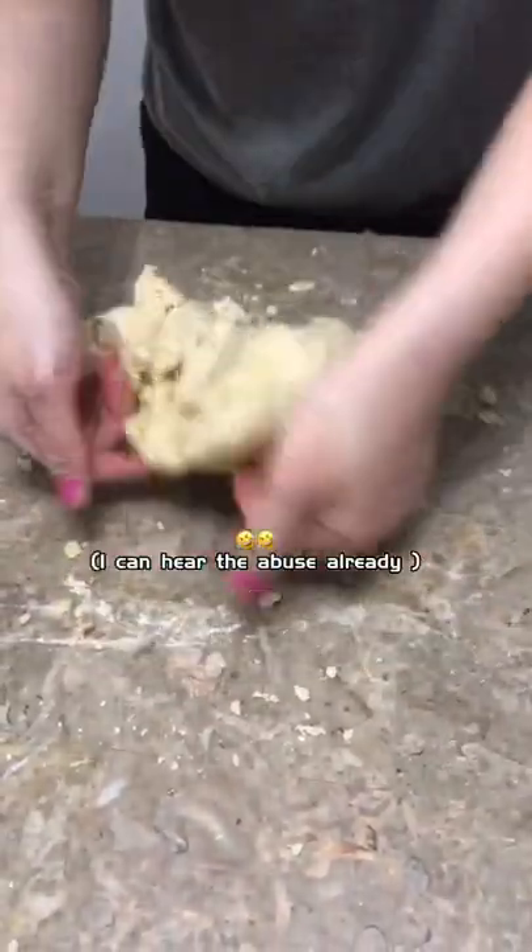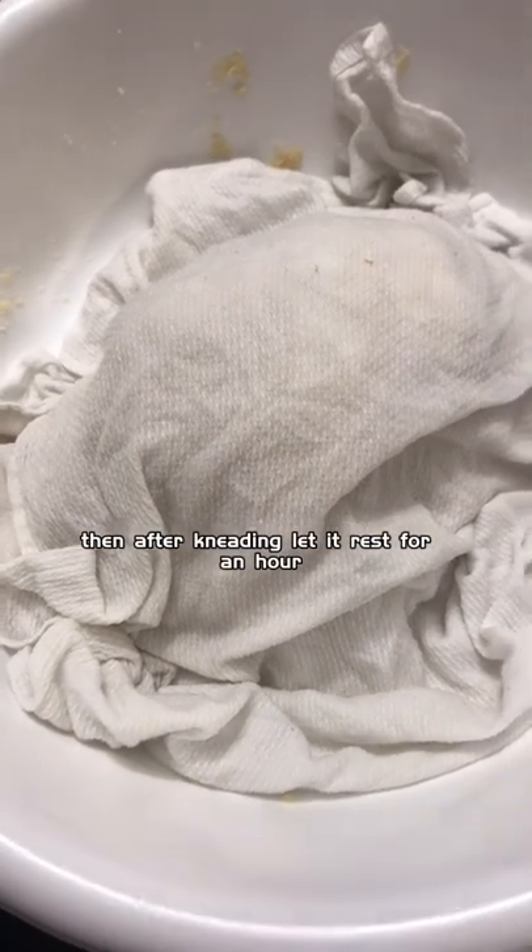This is the only and the most difficult part. Hire a friend who will do it for you. Then after kneading, let it rest for an hour.